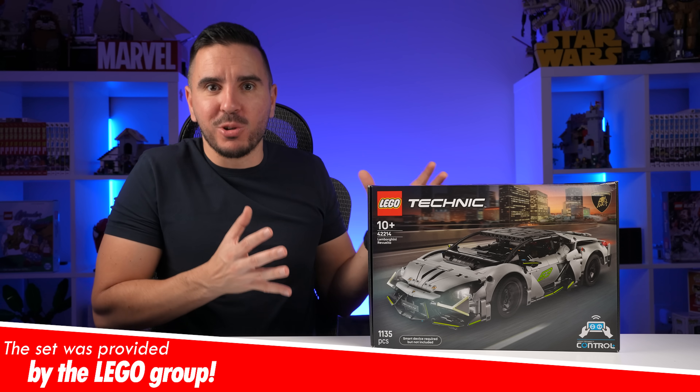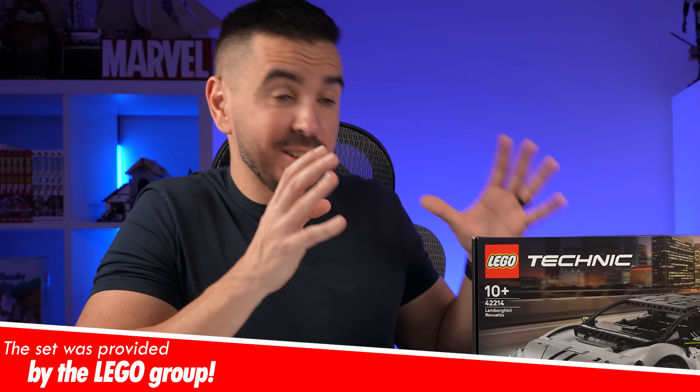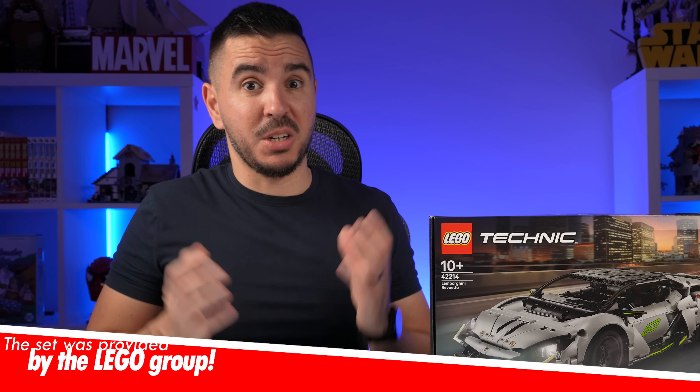Here comes a remote-controlled LEGO Lamborghini, and supposedly even the headlights will light up. But how did they achieve that? Will it be like last year's Porsche? Because if so, then this set is crazy overpriced. Let's find out!